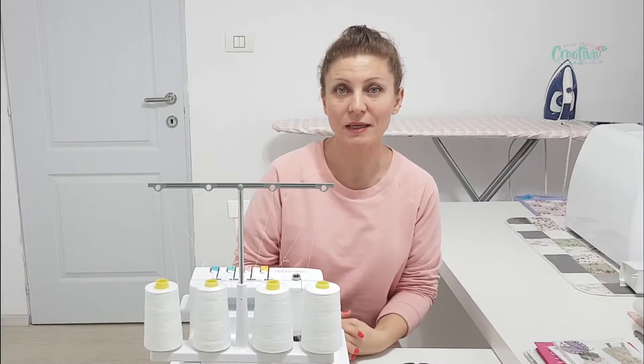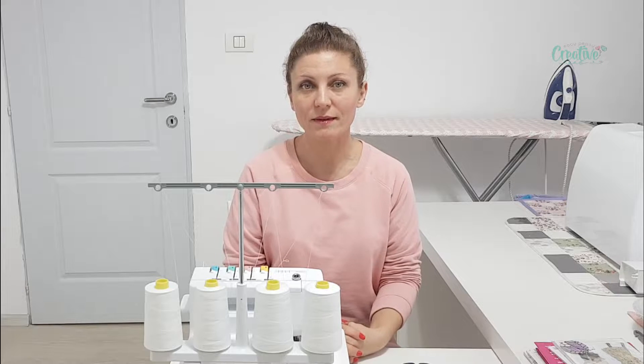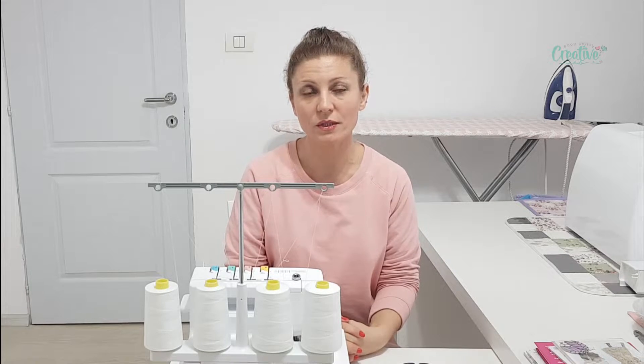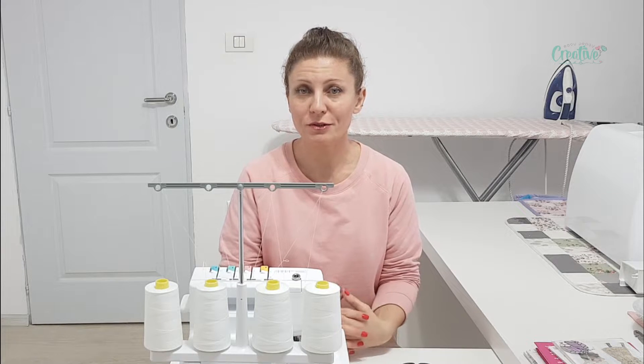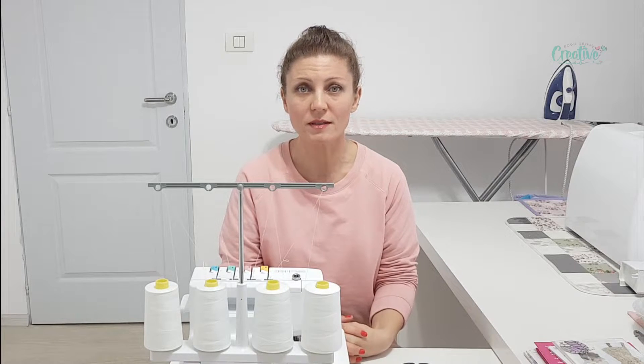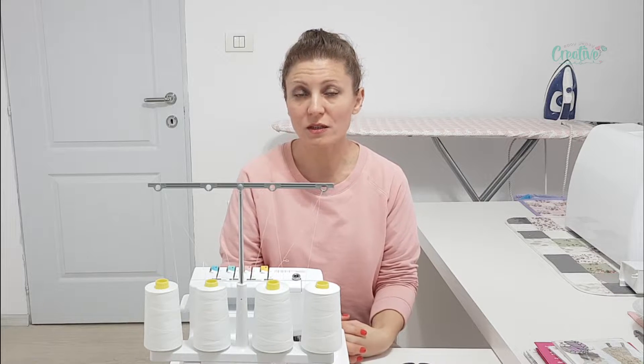Hey guys! This is Petra with Easy Peasy Creative Ideas and today I'm going to show you how I remove serger stitches. Did you know that removing serger stitches is basically just as easy as removing regular stitches? Well it is, and I'll show you how.